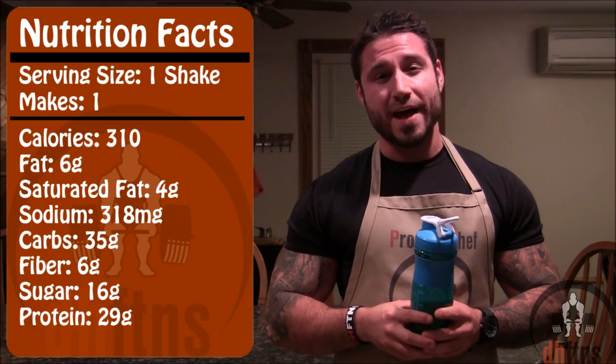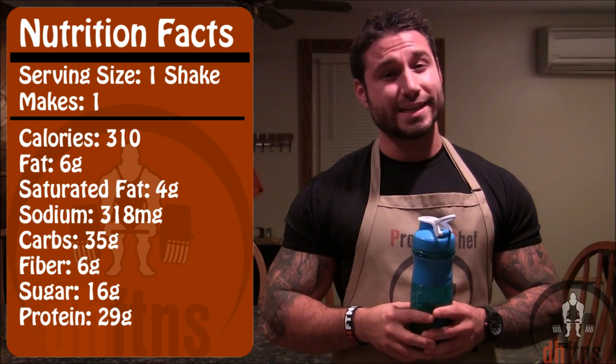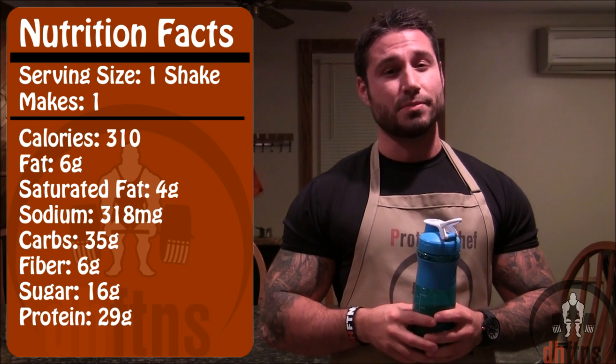As you guys saw, the shake looks delicious and tastes even better. As for the calories in the whole shake, there's 310 calories, only 6 grams of fat, 35 grams of carbs, 6 grams of fiber, and 29 grams of protein.